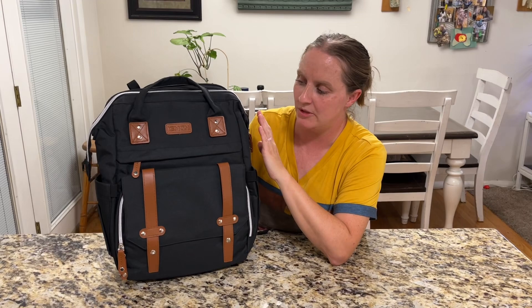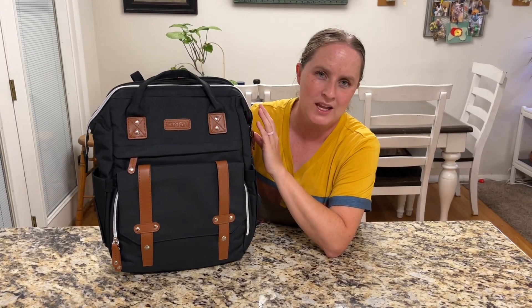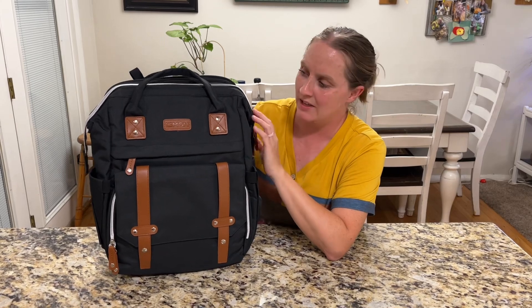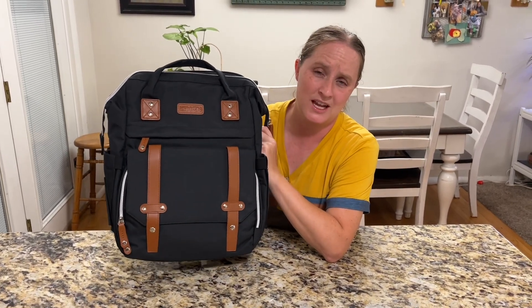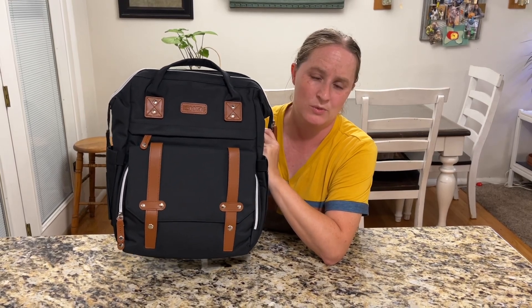This is going to be great for mom and baby — it holds items for the mom and items for your baby. It's also going to make a great gift for somebody that's having a baby, or you can gift it to yourself.